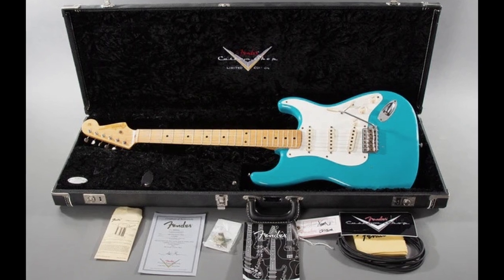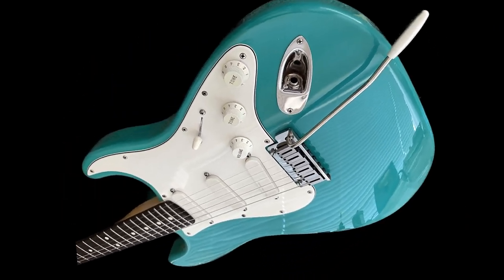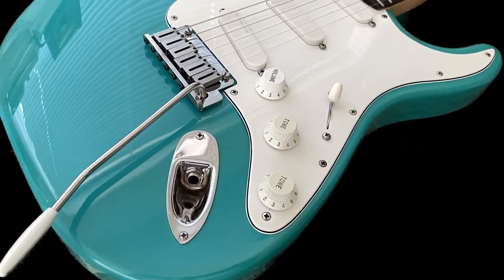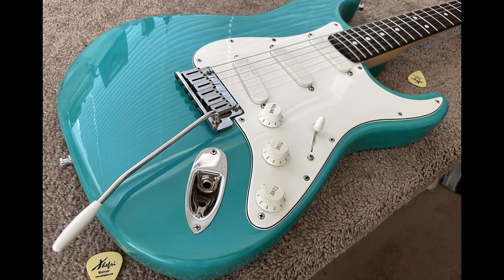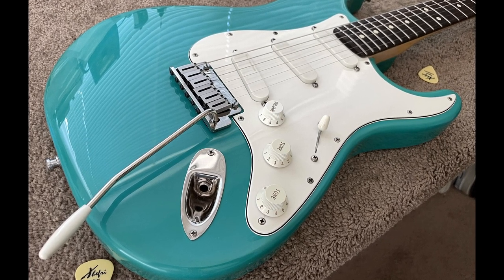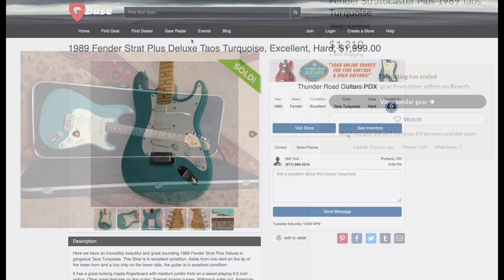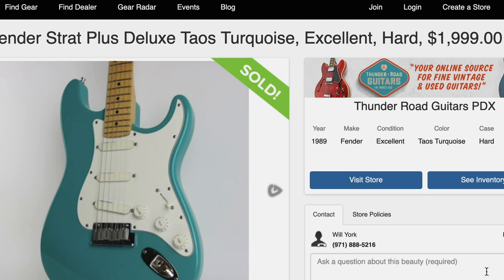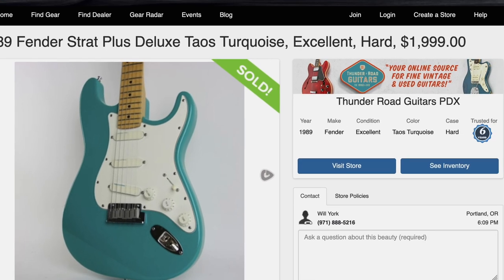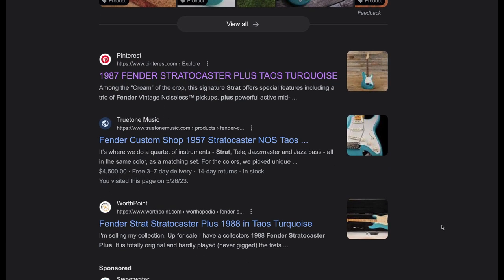Like this '57 custom shop reissue — there you have it, color identification solved. I really thought that my mischief-making ways were over as I had finally discovered the truth. But again I had not really validated the color as being the name Fender used on the Strat Plus models, so I was really still guessing. Soon, as more pictures of these started popping up on the internet, collectors started calling their Strat Pluses in this color Taus Turquoise. I was replacing my previous fake news with what I thought was the correct name — but I continued to perpetuate misinformation.